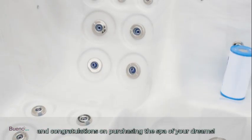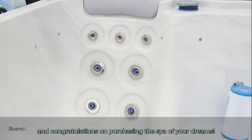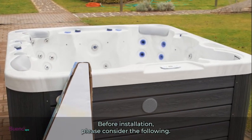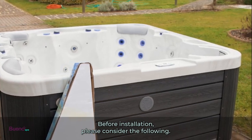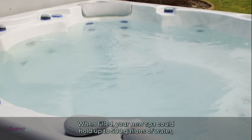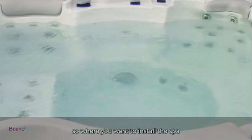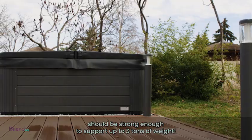Welcome to the Bueno Spa family and congratulations on purchasing the spa of your dreams. We want to help you get ready to install your new spa. Before installation, please consider the following: when filled, your new spa could hold up to 500 gallons of water, so where you want to install the spa should be strong enough to support up to three tons of weight.